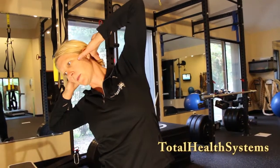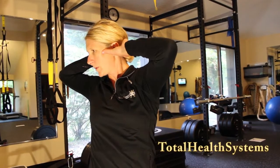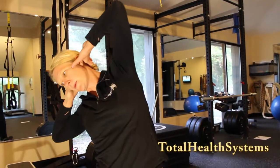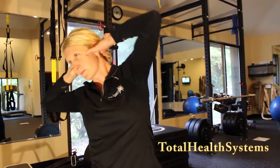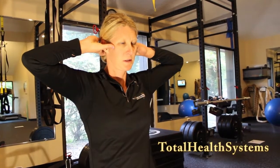Exhale back to center. Inhale. Exhale back to center.